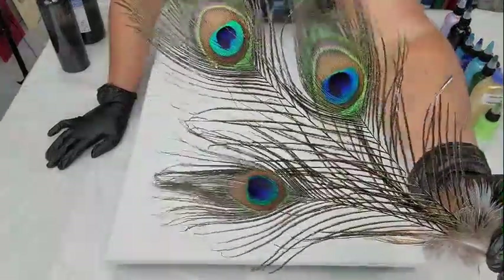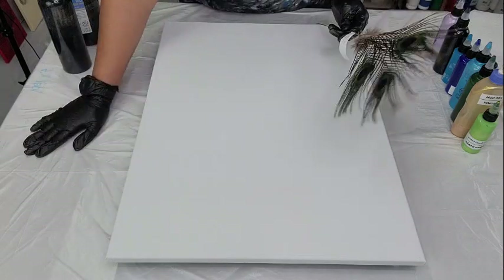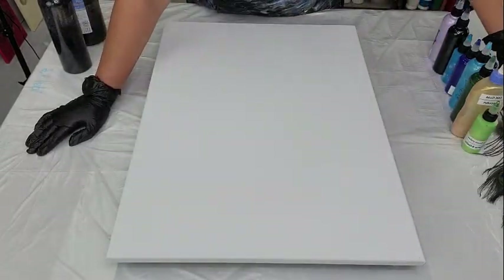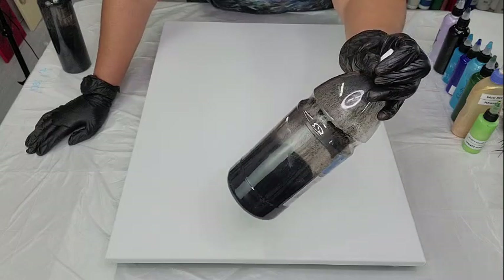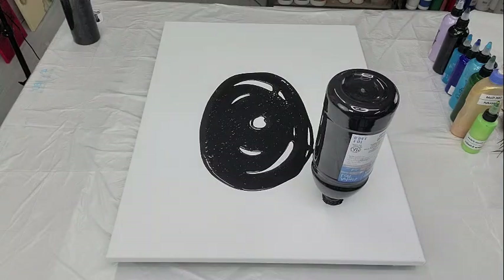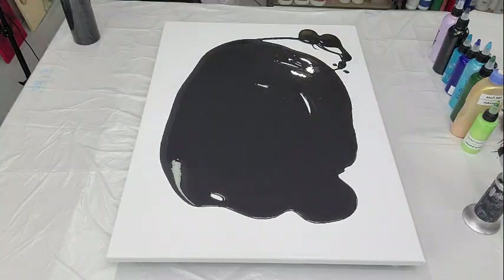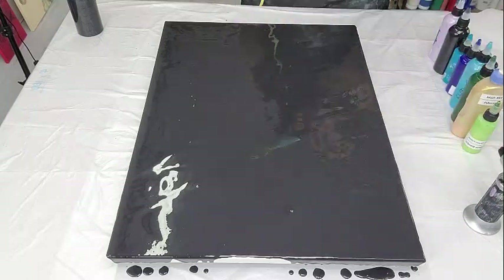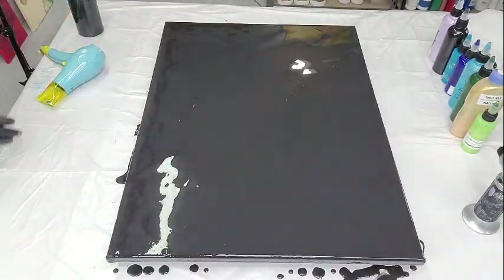This is my inspiration — you can look at the feather and look at the colors. A wonderful viewer of mine suggested the peacock colors, so this one is for you. I am working once again with a black base, my Flow Acrylic Black by Artist Loft. So I'm going to go ahead and get started, flow my canvas, and I'll be right back.